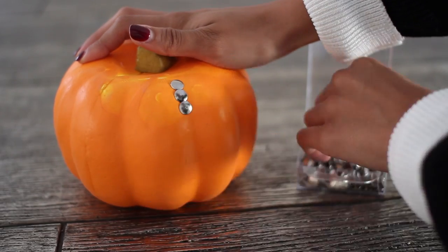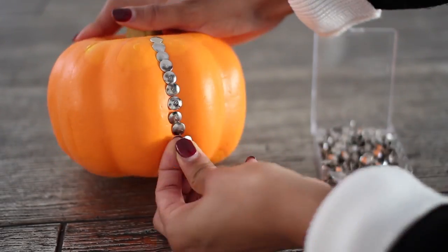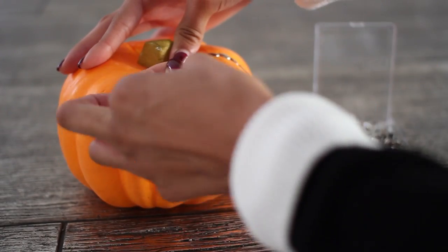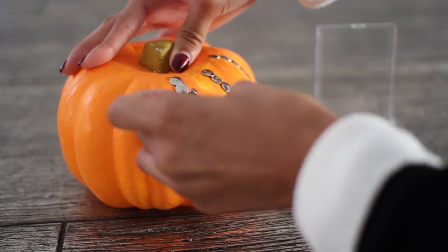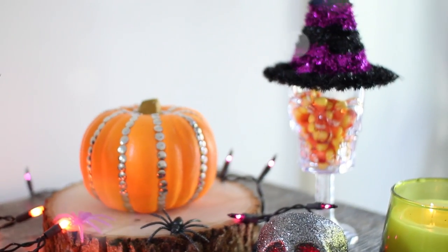For the studded pumpkin, you're just going to need another foam pumpkin and tacks. Make whatever design you want — I just decided to do stripes down the pumpkin, but you can make an initial or make it say things, really whatever you want. Just go ahead and push in the tacks; because the pumpkin is foam they go in super easily, so it's really simple to create.